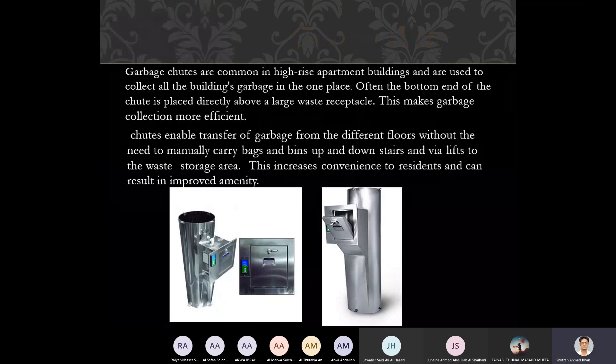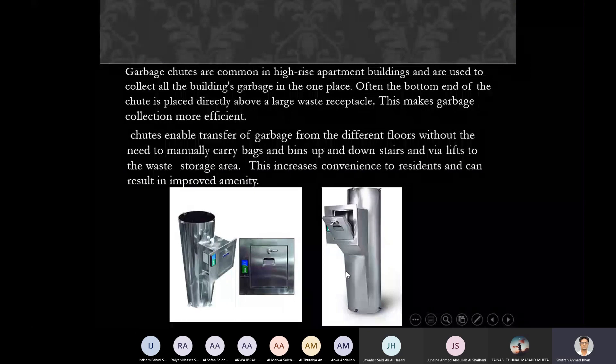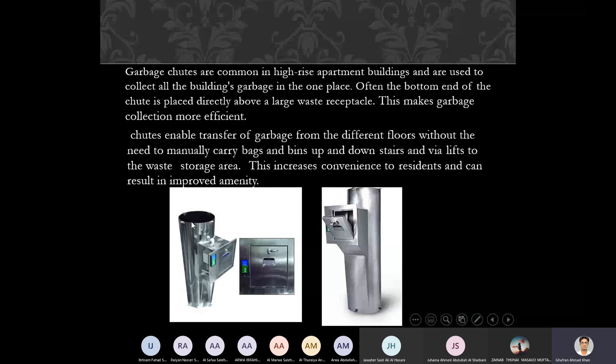In the next slide you can see the section and front portion of that particular garbage chute. There is a cylindrical pipe and that cylindrical pipe is connected with the hopper inlet on all floors — it is part of all floors acting as a shaft. You open this hopper inlet and then drop the garbage bag.